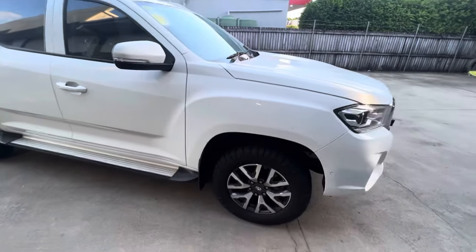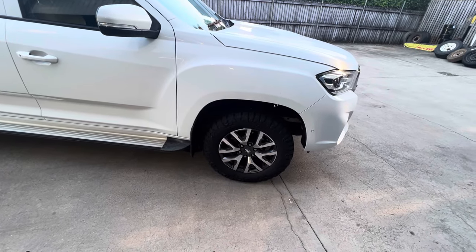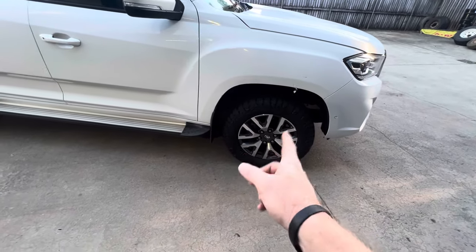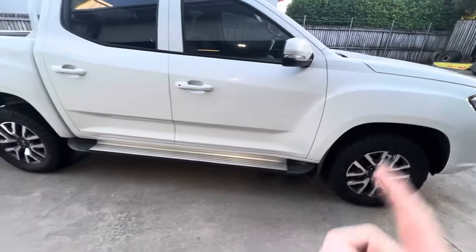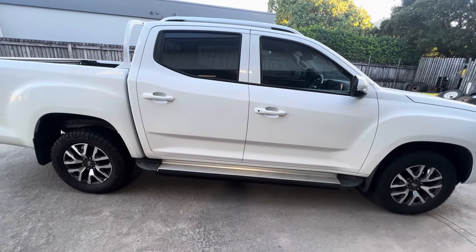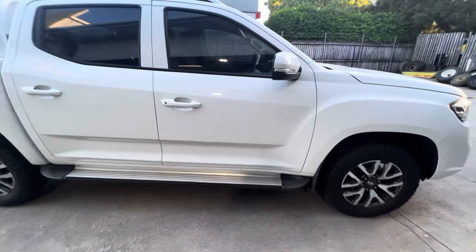Here she is, the LDV T60 in all her beauty. One of the big changes we've done is bought a 2023 model for one of my managers. We put the wheels and tires off that car onto this one to give it a more modern look, because this car is now part of our rental fleet — and it's actually the number one rented car we have, the highest money-producing one.